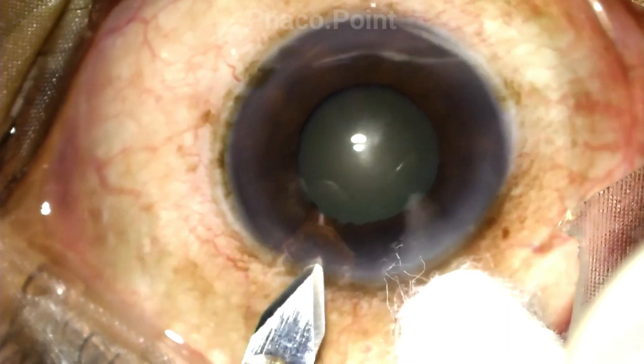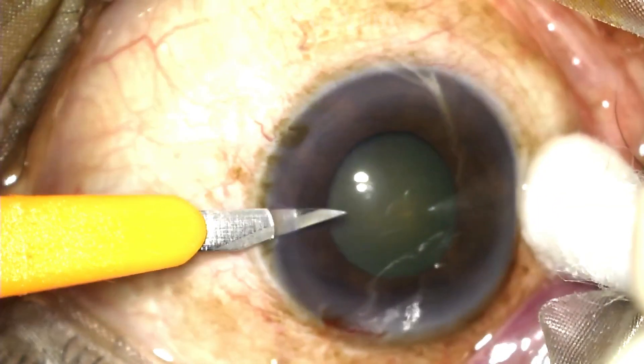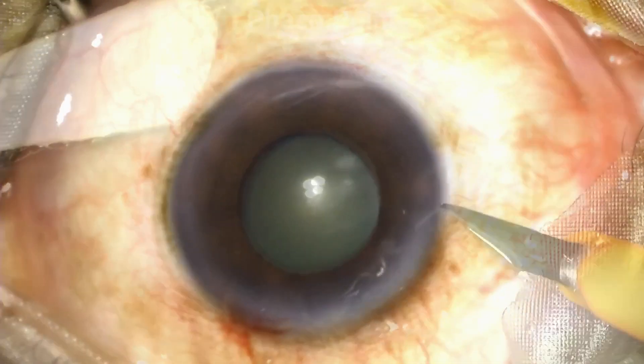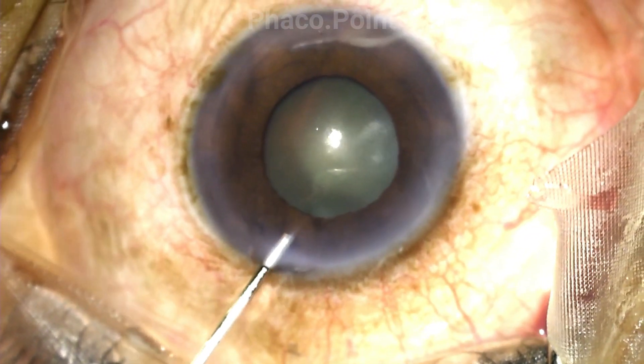Since we know we are going to be dealing with certain challenges because of the small pupil, it's very important that the initial steps — that is your incision, your rhexis, and hydro — should be flawless. For example, you don't want an incision that is too narrow, which could result in difficulty negotiating instruments with an increased chance of damaging the iris. Neither do you want an incision that is too large, which could allow the iris to prolapse out. We need to ensure that at all steps throughout the surgery, we do not accidentally damage the pupillary edge.